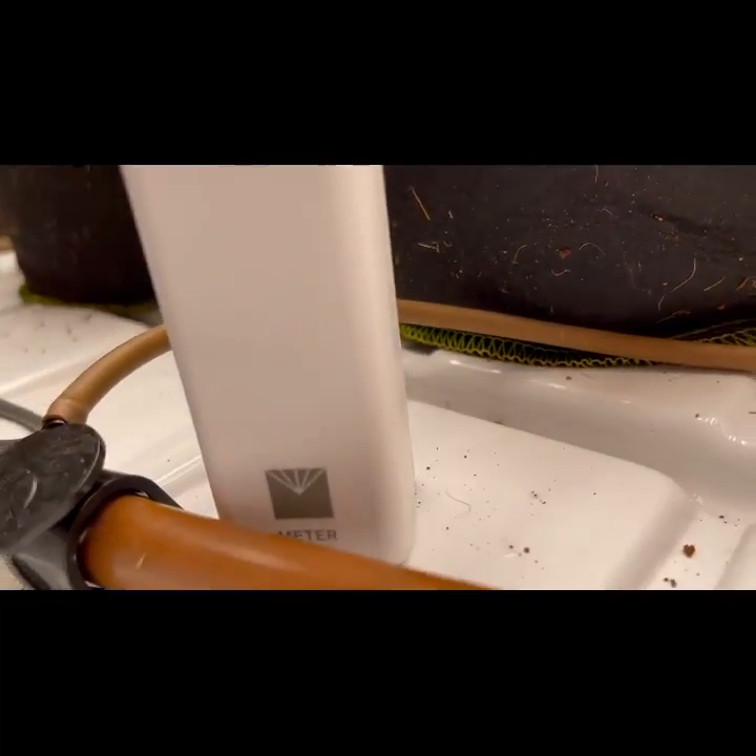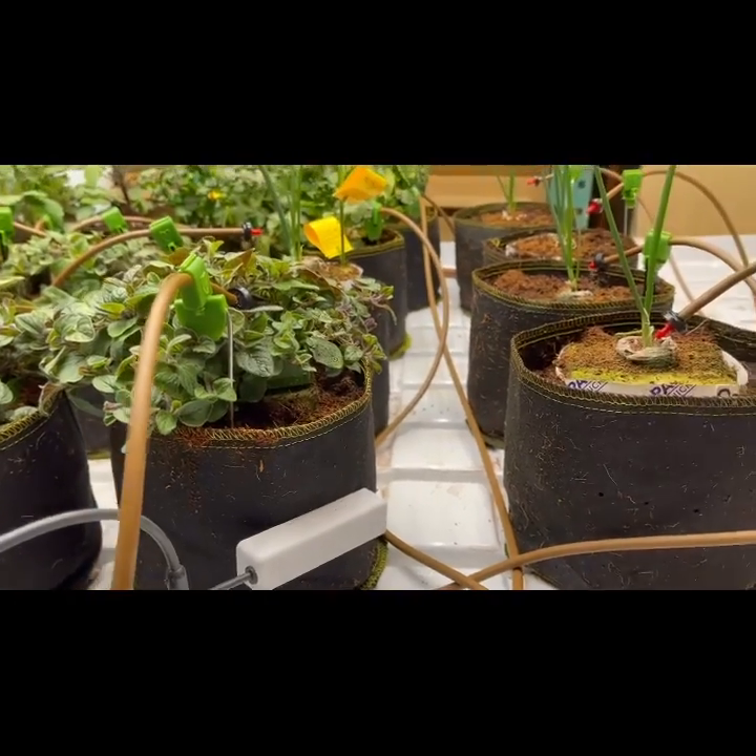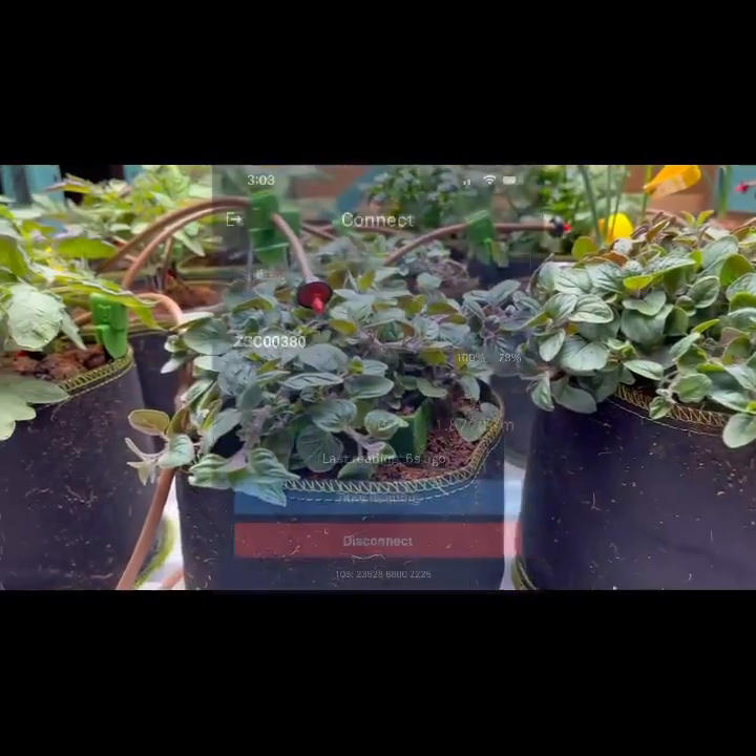Dryback is the amount of time that you wait before you take another measurement to see where your nutrient levels ended up. So we waited an hour and a half, and here's the final reading.